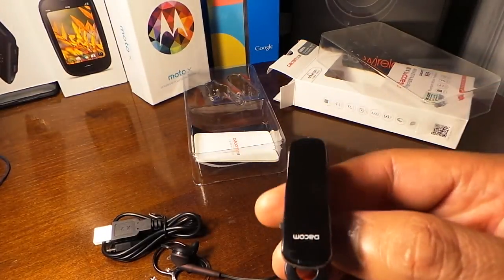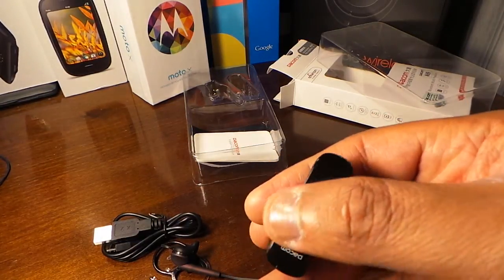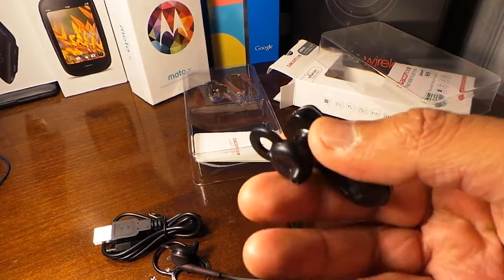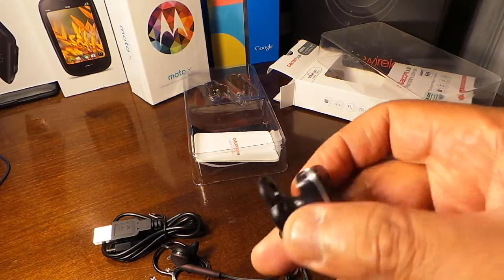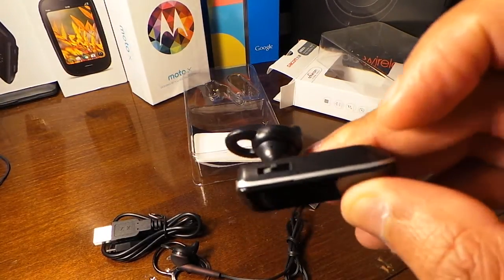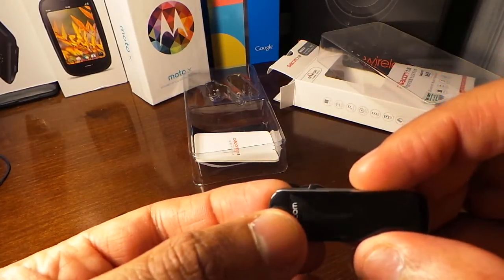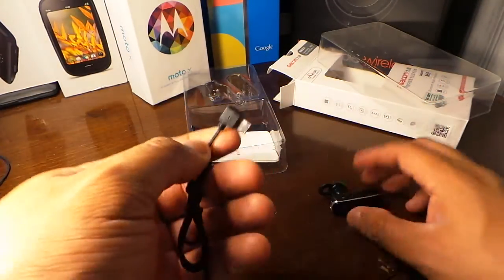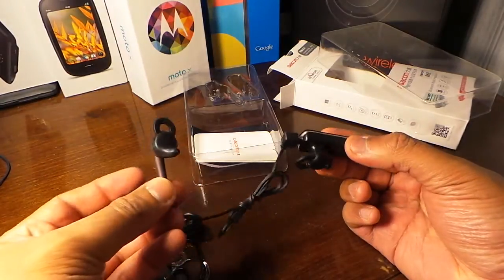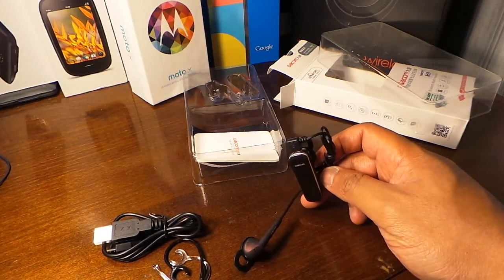Here's the Bluetooth headset — it's a shiny, fingerprint-magnet type of glossy plastic. The sides are plastic and it seems a little bulky. I don't like these extra flaps at the end; they tend to bother me in my ear. You can see the charger port right there, a flicker-type volume control, and a button. You plug the extra earbud in the back so you can have both ears listening to music.